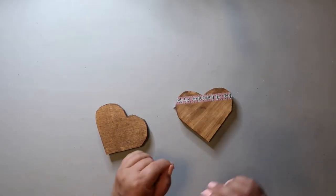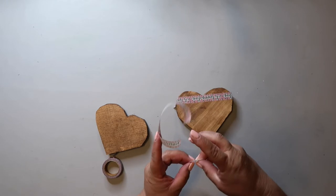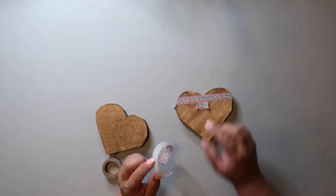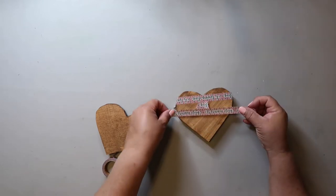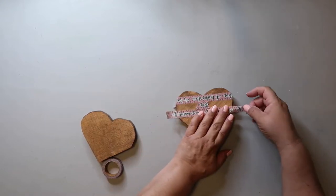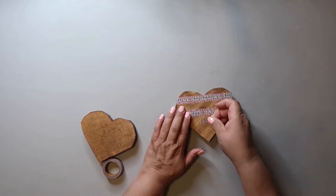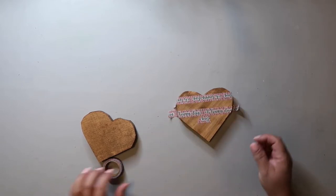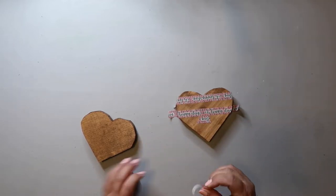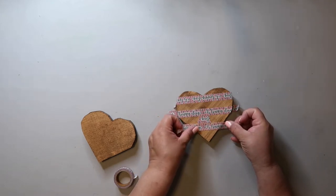Now I'm going in with some washi tape that I found at Dollar Tree and I'm going to create lines that I can paint on later. I'm using a small piece of washi tape as a spacer and then adding another length. Also, this video is part of the Crafted by Kori Minis Challenge — there's a whole playlist linked in my description box below. I really hope you check it out and check out Kori's channel.